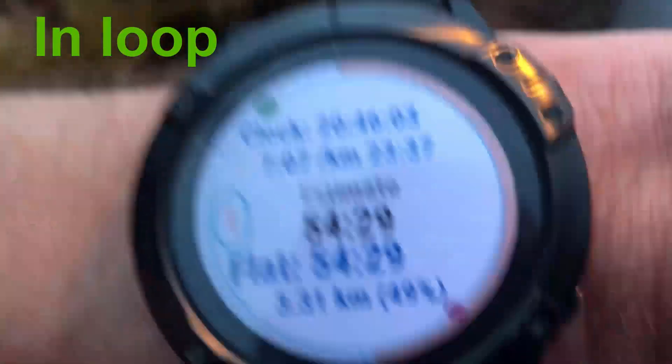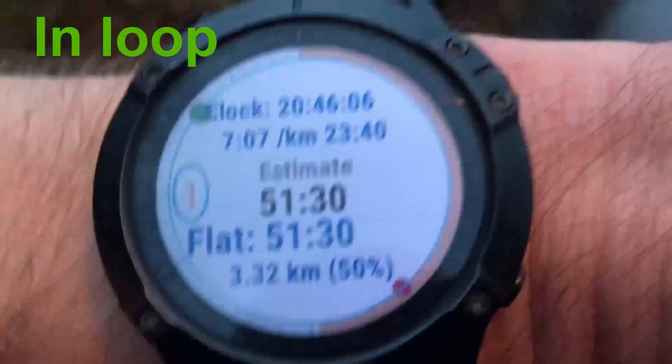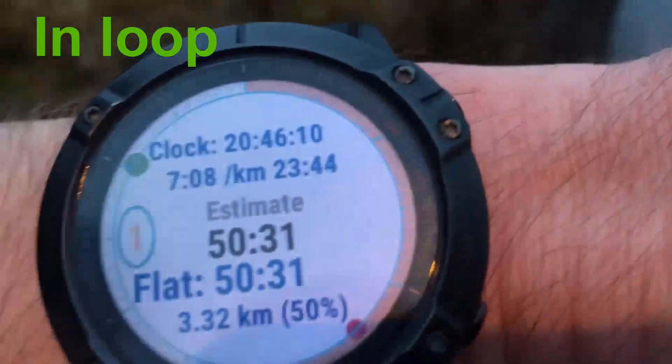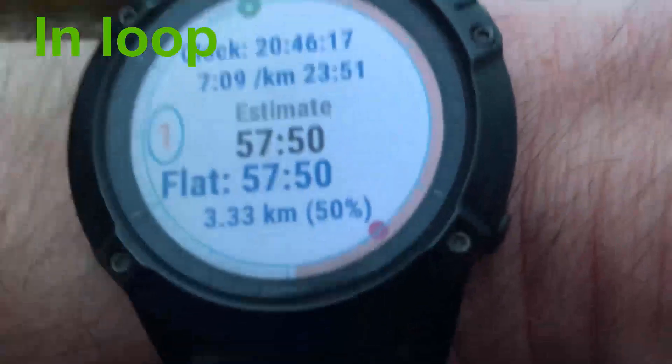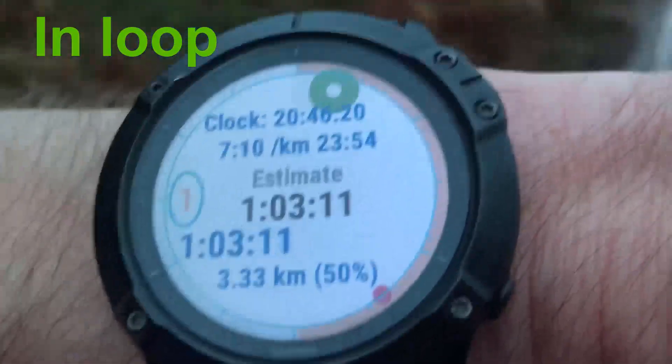In a backyard race it's actually your decision how much time you want to use on each loop, so why do you need a Backyard Estimate app? Simply because when you are running you never want to break the hour - if you do, you are out. I've been running 3.2-3.3 kilometers and my estimate is 54 minutes. If I now slow down to a slow walking pace and wait for a while, you see the estimate breaks the hour.